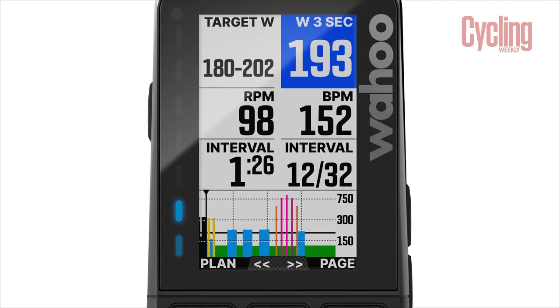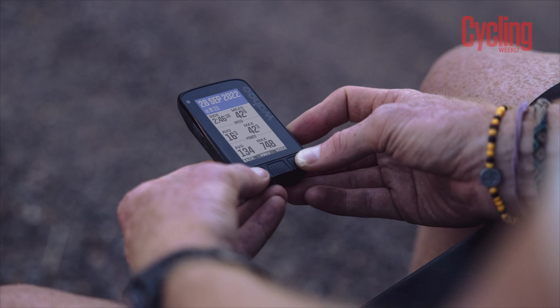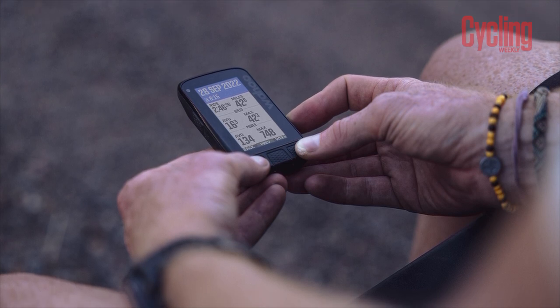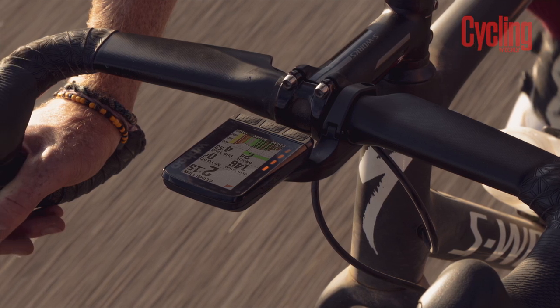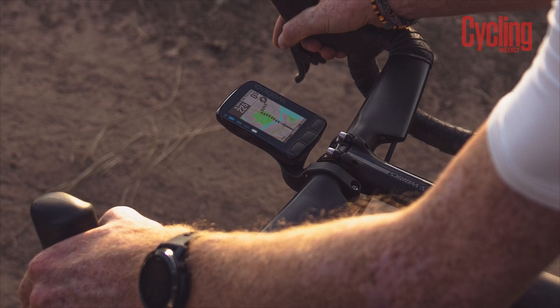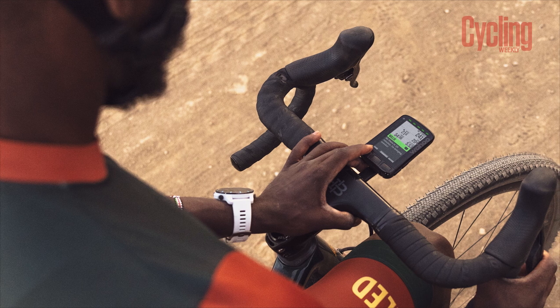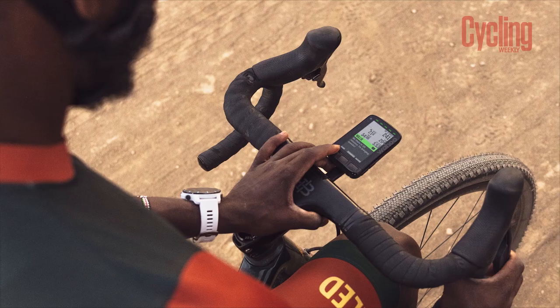The previous Roam had 17 hours of battery life, and this one has exactly the same. I think this is a little bit of a letdown, especially when you look at what Garmin's doing with the inclusion of their brand new solar tech. I think Wahoo could have a bit of a problem on their hands in the coming years, especially when you've got a massive bezel which could be utilised for solar panels. That being said, 17 hours is still a fair amount of ride time, and for most of us with full-time jobs who ride on the weekends and maybe a few rides during the week, that 17 hours should last at least a week's worth of riding. So it's not all bad news.